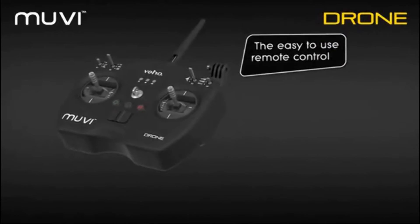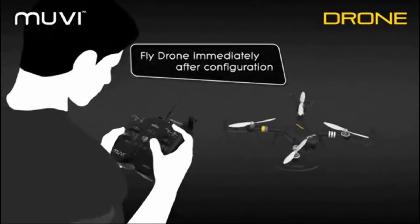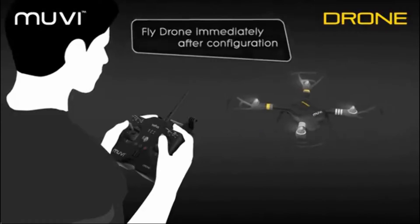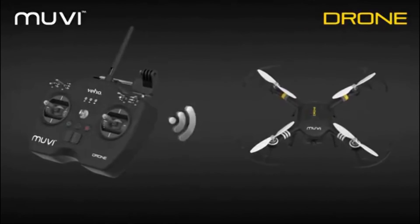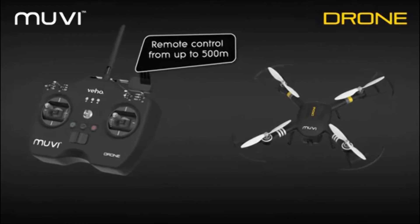The easy-to-use remote control makes it simple for the first-time or professional pilot to fly the drone immediately after configuration. The remote control allows for flight and camera gyro control from up to 500 meters.